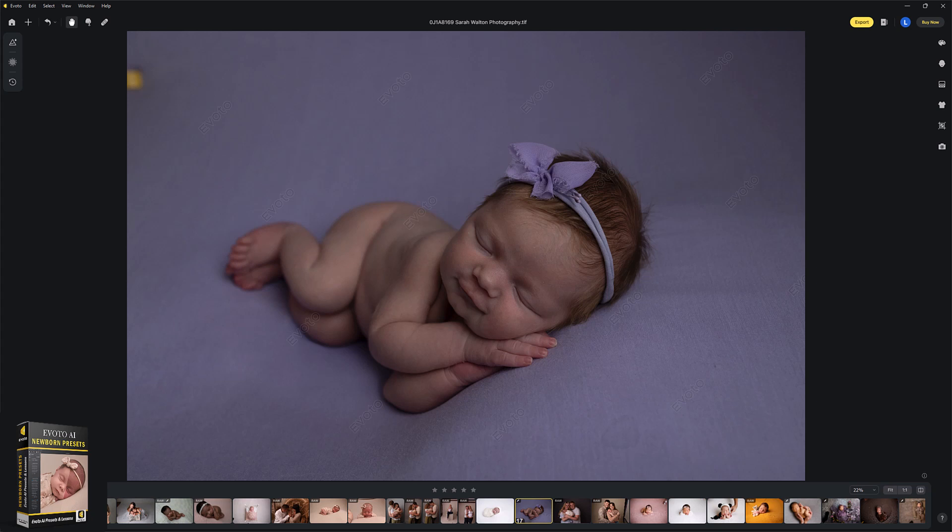Hi, I'm Lauren from LSP Actions. Welcome to this showcase video of editing newborns in Evoto using the LSP Evoto presets to help speed up and streamline your workflow even faster.